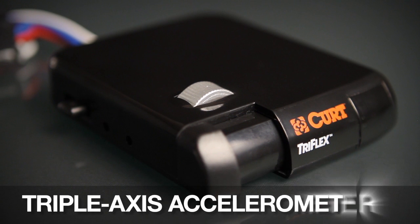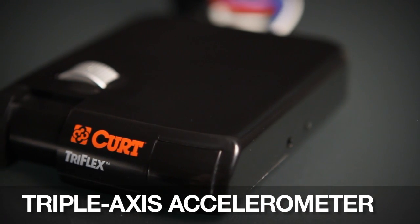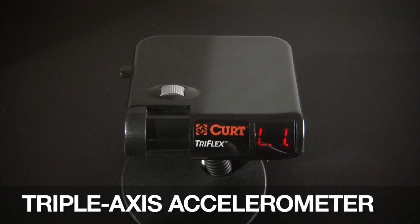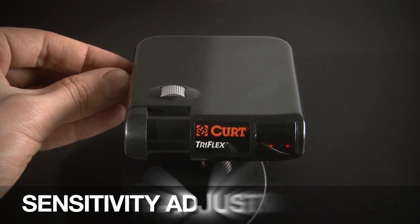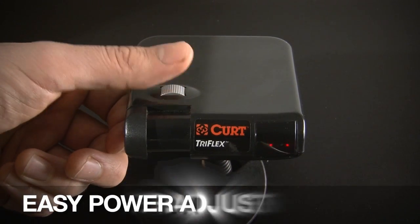The triple-axis accelerometer allows for the Tri-Flex to be mounted at a variety of angles with automatic leveling and calibration. The Tri-Flex brake control also features a sensitivity adjustment control for varying trailer loads or driving conditions. The convenient thumb wheel allows for quick and easy power output adjustments.